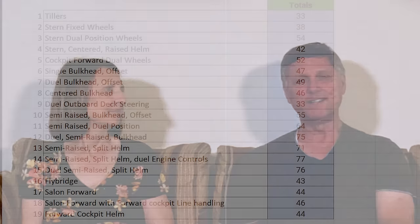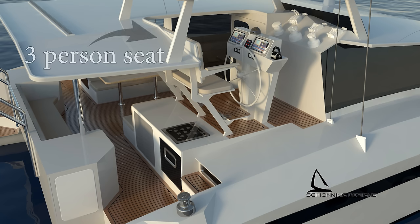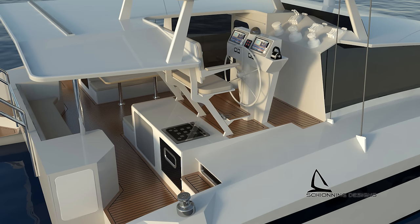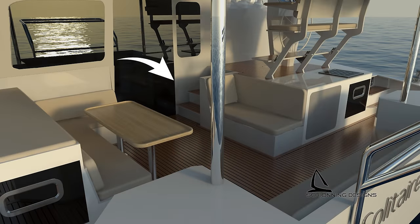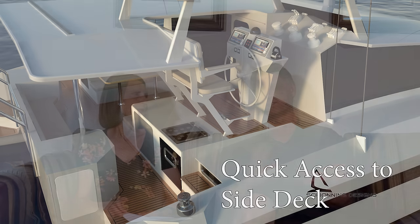We chose the semi-raised split helm position on one side of the boat with a set of throttles on the other side. This has a lot of advantages: it's a very large social helm area, a great place to stand watches, people can come sit with you. When we have to do a lot of line handling and steering at the same time there are split positions so two people can handle that. We like the semi-raised because it gives a 360-degree view around the boat but doesn't raise the boom too much, keeping performance good and allowing easy access to the boom. There's also a stairway that goes straight down into the cockpit, plus access out to the side decks for quick movement forward or aft.